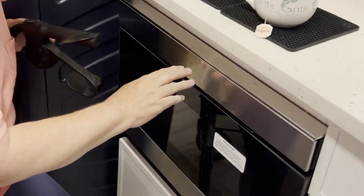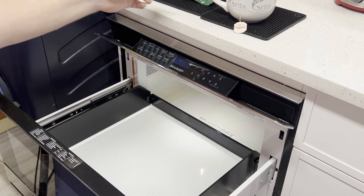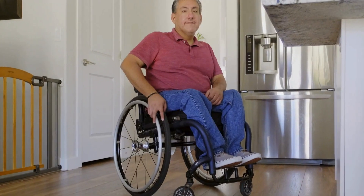I recently visited Melissa Ortiz, the founder of Capability Consulting, and took a tour of her accessible kitchen. Melissa demonstrated how the drawer-style design eliminates the need to reach overhead, making it ideal for individuals with disabilities or limited mobility.